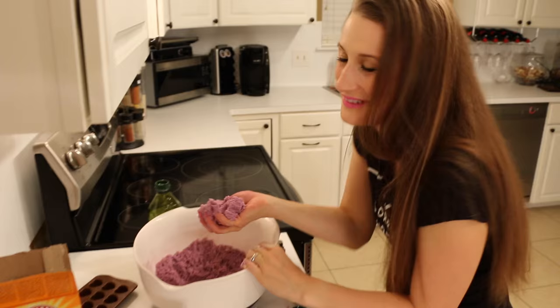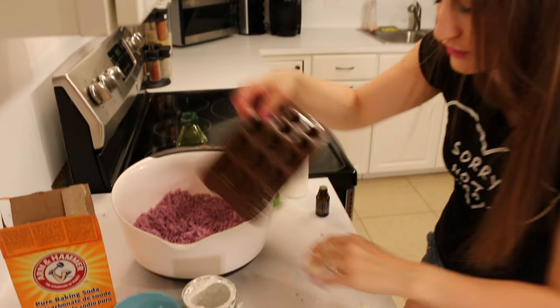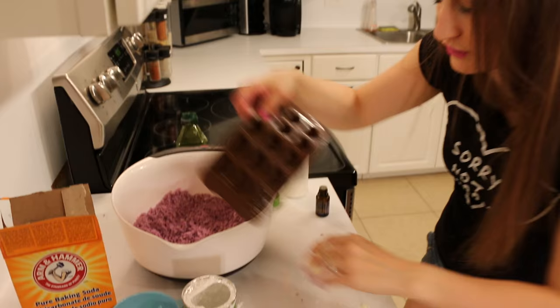Now that you have your beautiful, lovely, and amazing bath bomb mixture, you're going to take it and put it in your silicone molds. Once you have that done, your job is easy! All you have to do is wait 24 hours and then you have fizzy, amazing bath bombs!